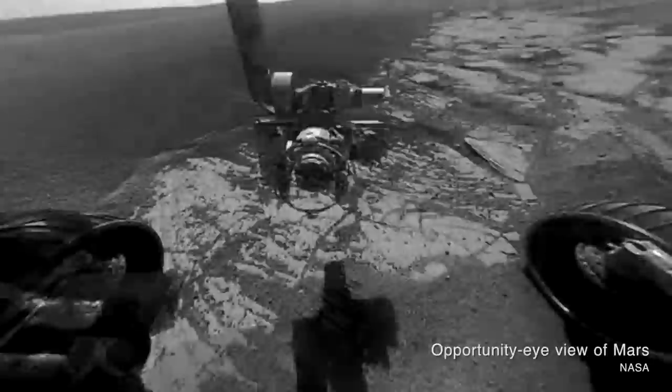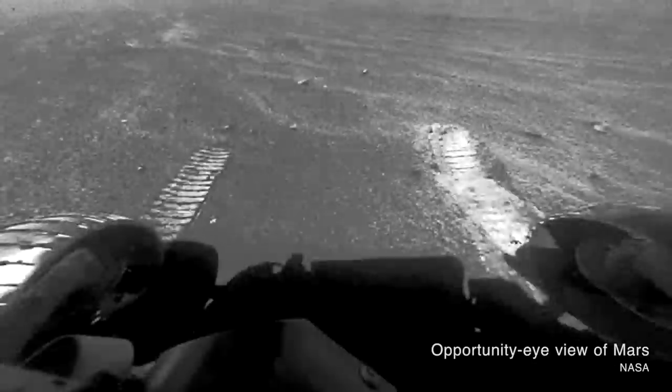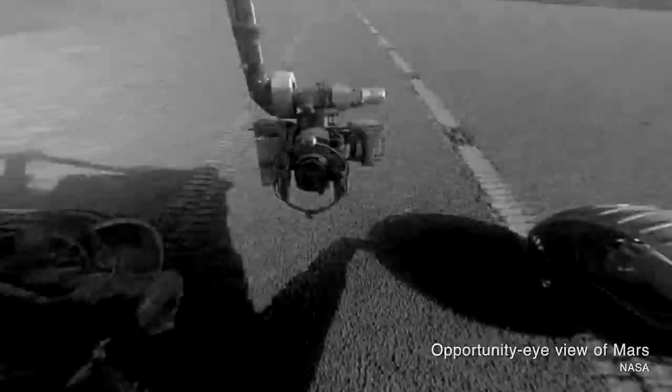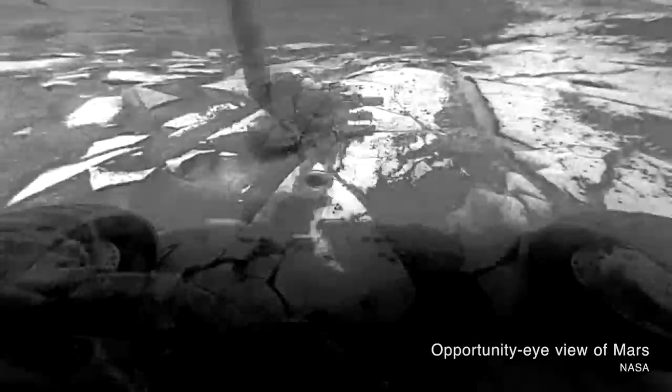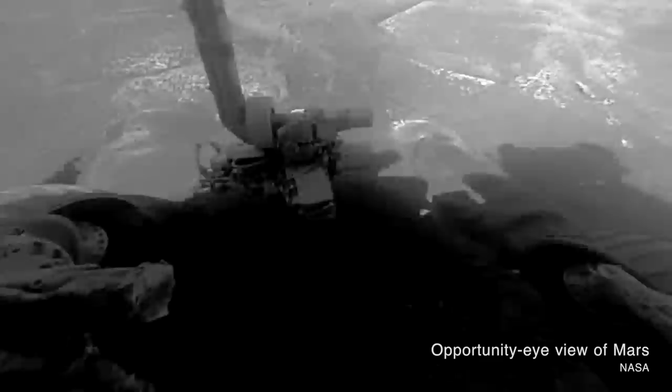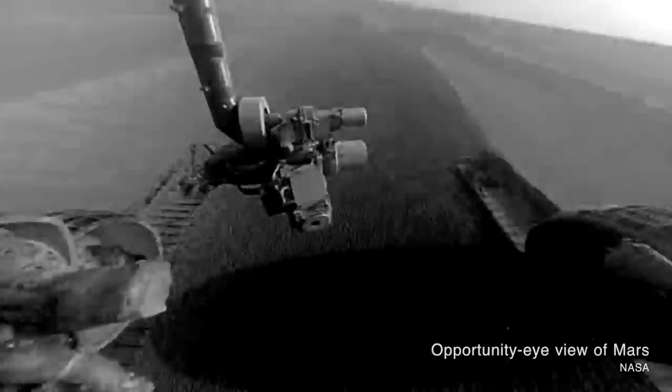The rovers were also designed to do some science. The rover was equipped with instruments to test soil density and depth, and it would be watched by the lander's camera eyes. Every five feet, the rover would stop so the camera could take a picture, and scientists would ideally be able to analyze the soil disrupted by the skis as it moved across the surface. This is actually a very important data point that scientists still use in rover images today.